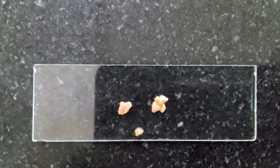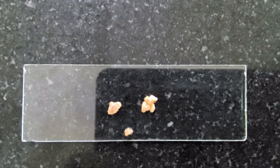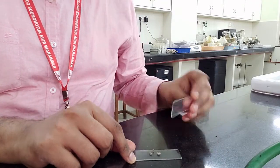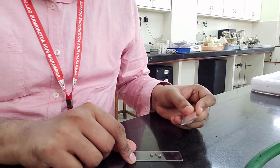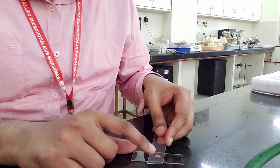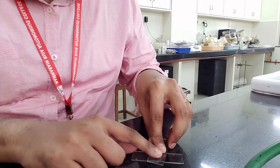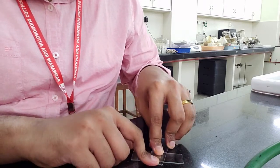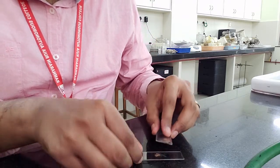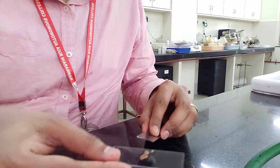These are the root nodules after several rounds of washing. We are going to crush them between two slides — both slides are alcohol-sterilized to reduce contamination as far as possible. I have placed these root nodules on a drop of sterile distilled water and am going to crush them between the slides with very gentle pressure so that the exudate comes out onto the slide. That exudate can be stained and also used for plating on the crema agar.